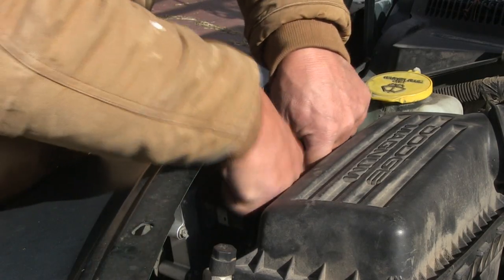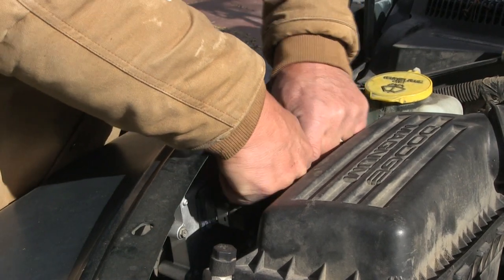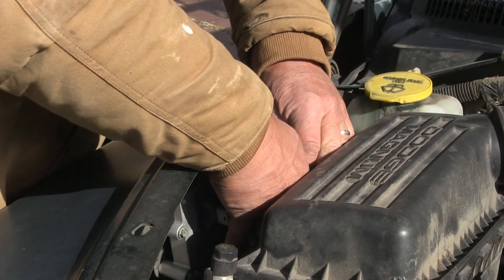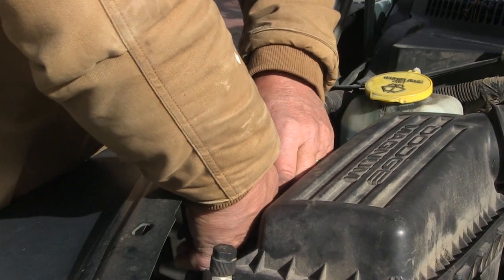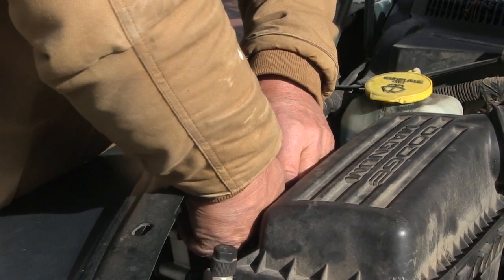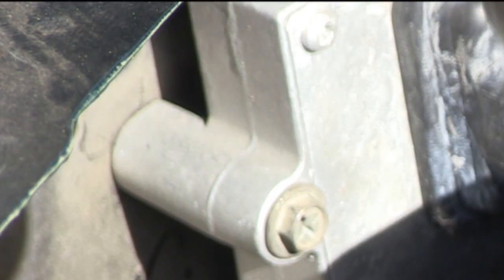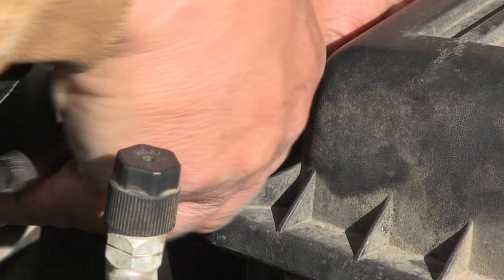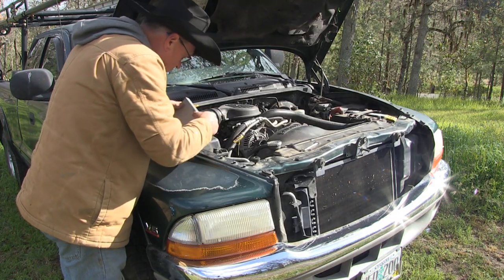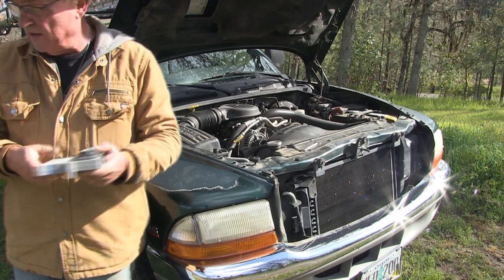Press this little tab down right in the middle and unplug that port right there. Be careful you don't break anything. Then you have three 8-millimeter hex head bolts — just start removing those. Then carefully remove the module from the compartment and get your replacement.